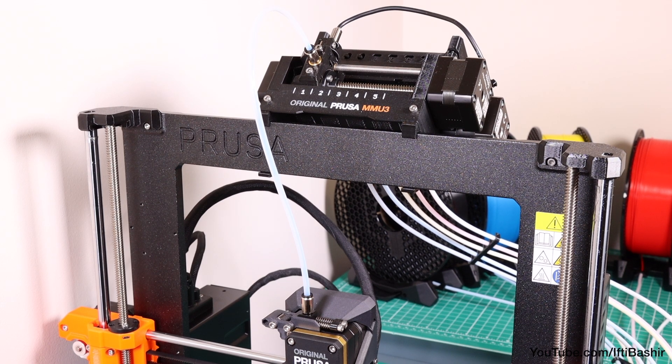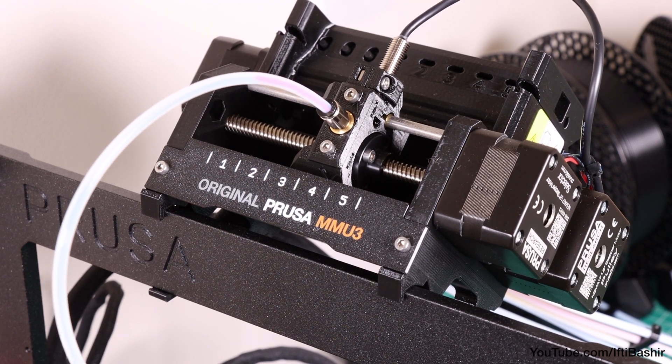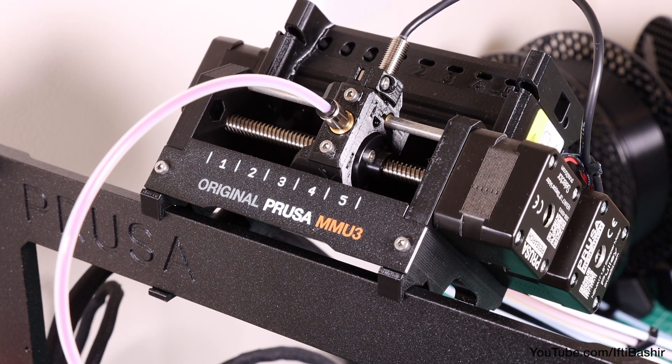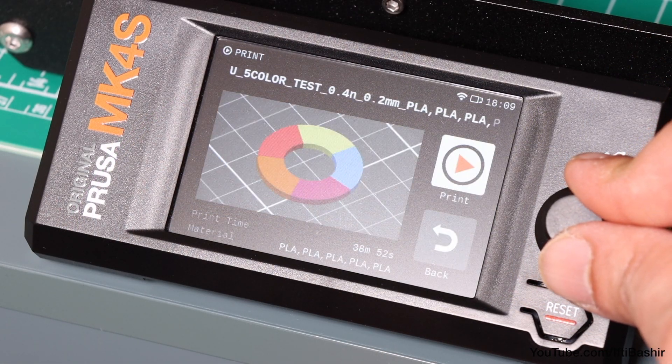This only takes a moment per colour, and once verified that all are being fed down to the extruder successfully, we're ready to print. For the first print, it's advisable to stick to something simple, with several colour changes of course.